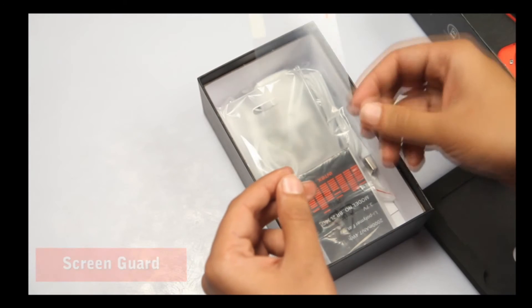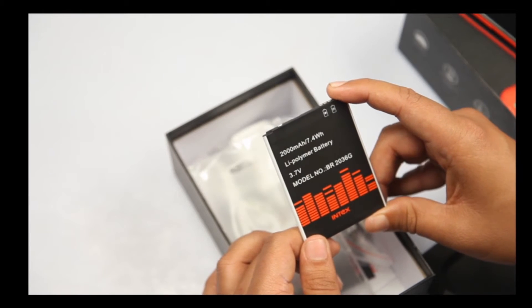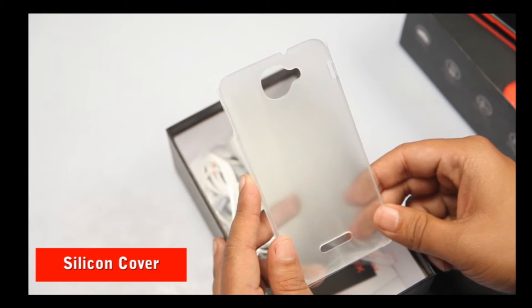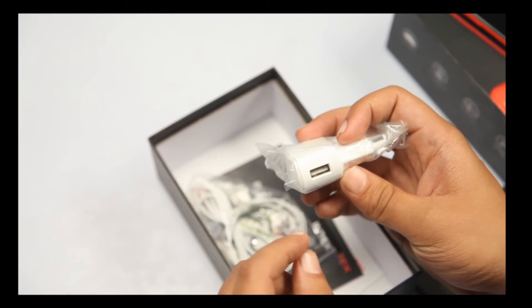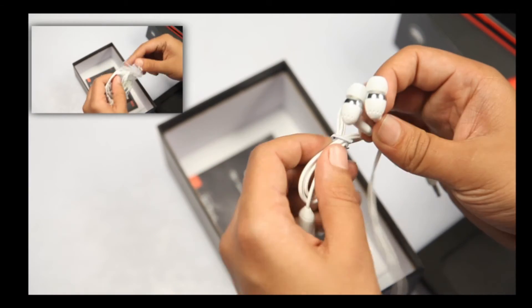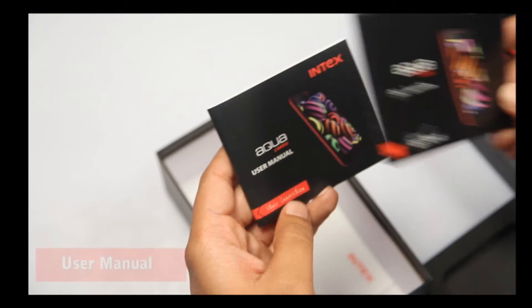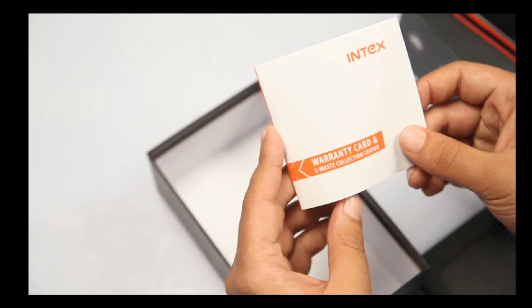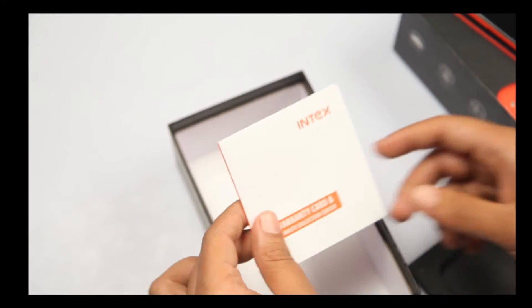The first thing I get to see is the protection guard. There's a 2000mAh lithium polymer battery, this is the back cover for your phone, this is the mini USB cable, this is the charging head. This set of earphones, the complete applications manual, along with the user manual, and this is the warranty card. So this is the complete packaging you get along with this device.